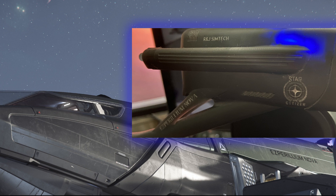For a small fee you can get your head tracker customized, which adds some extra fun to the piece. I had the name of my ship, the Esparilium Nova, and a Star Citizen logo etched onto the side.